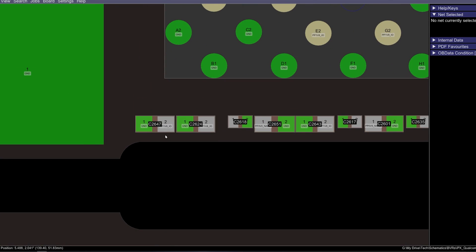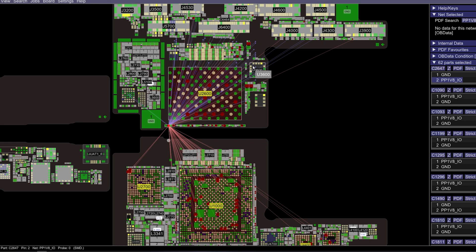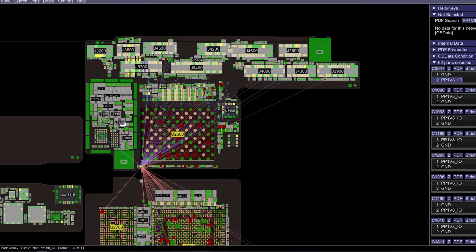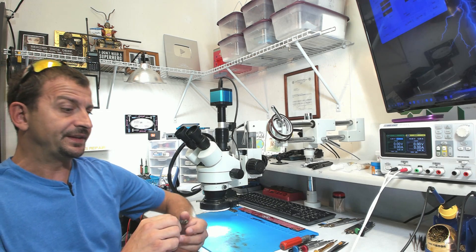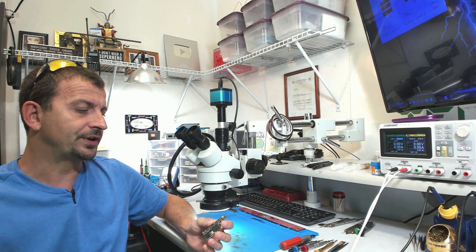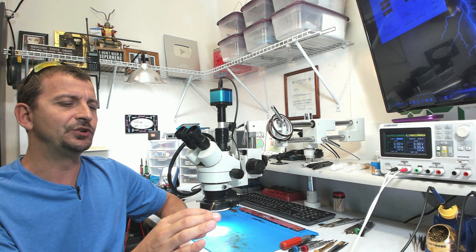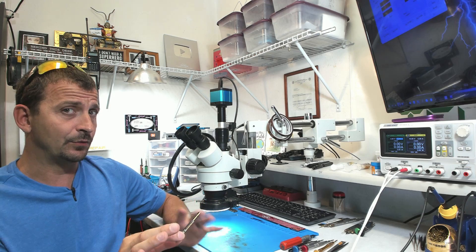That is C2647. That line is actually PP1V8IO, and as you can see, it is hooked all over the place. This is a cap that whenever I find it shorted, and it is just one cap with no other reason to do anything else to this board, I properly remove it. So for the sake of this repair, the board, my sanity, and to increase my odds of a successful repair, I'm going to properly remove that capacitor.